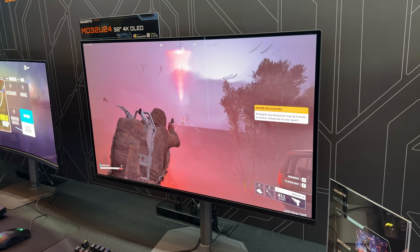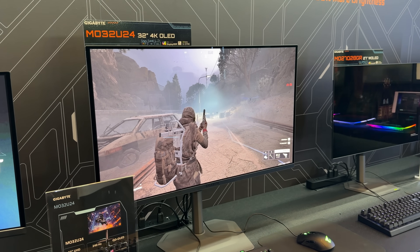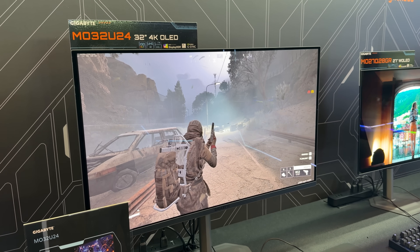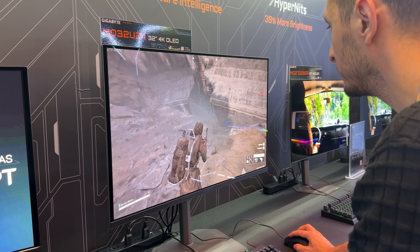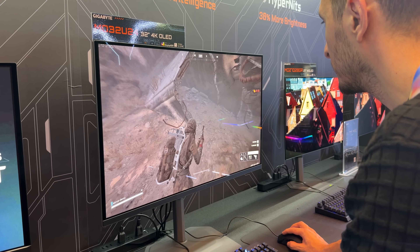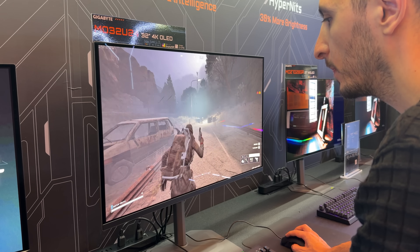Moving on to the MO32U24, this is a QD-OLED monitor featuring the new Obsidian Shield film. You may have heard of this technology from other brands under a different name, but it's essentially the same thing. It not only provides deeper blacks compared to last-gen OLED, but it also adds another layer of protection and makes it a lot easier to clean.